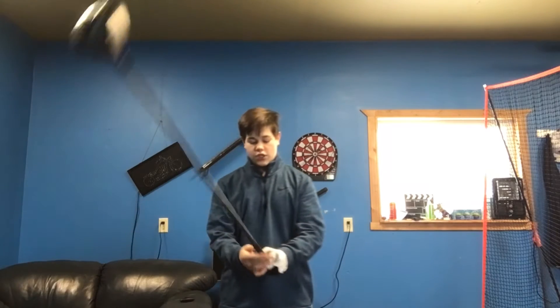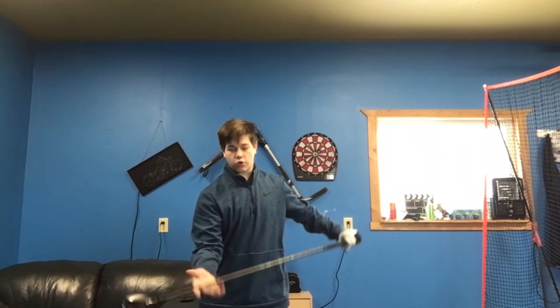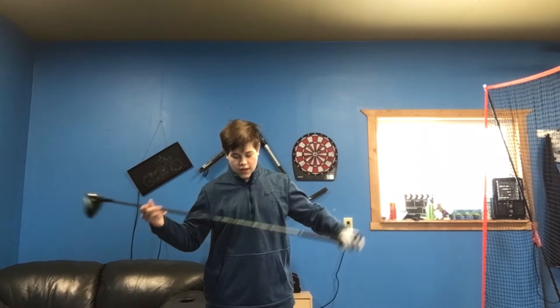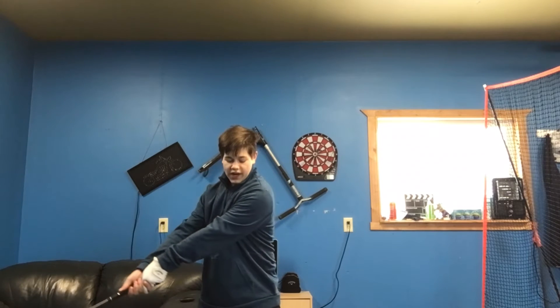Now we're going to get into the more important part — the swing. I have a pretty wide takeaway. I lean my shoulders back, go about to here, and then line up to the ball. On the backswing I have a pretty wide takeaway.